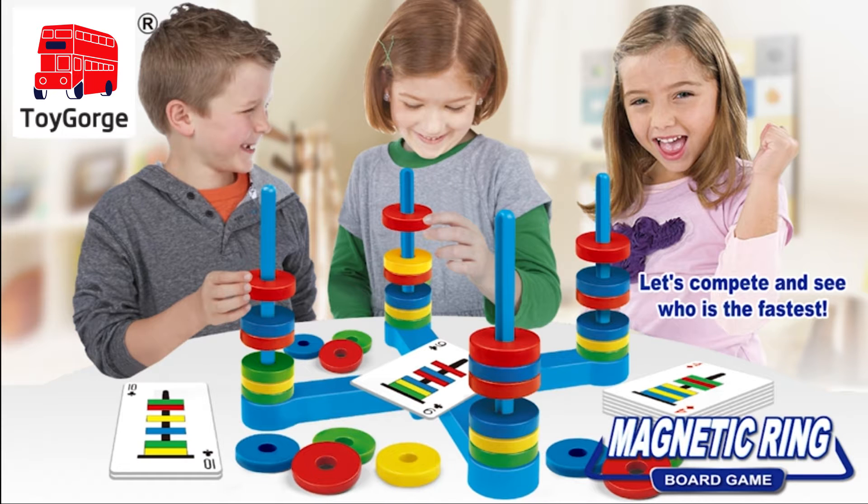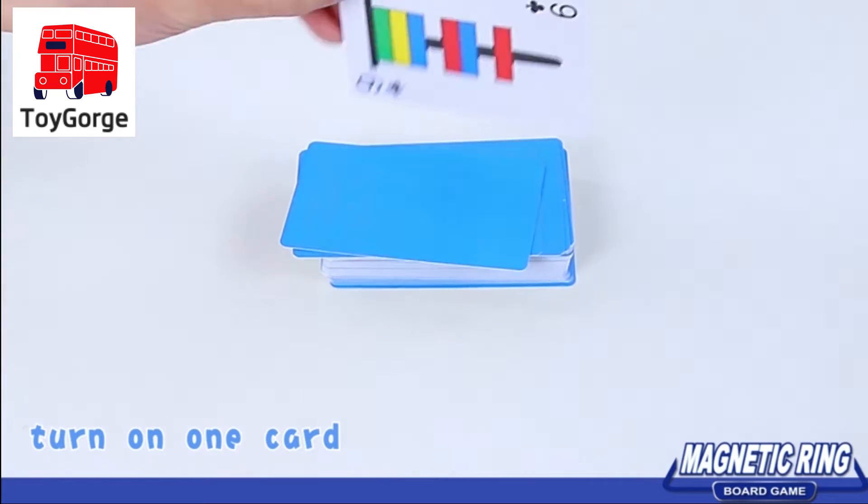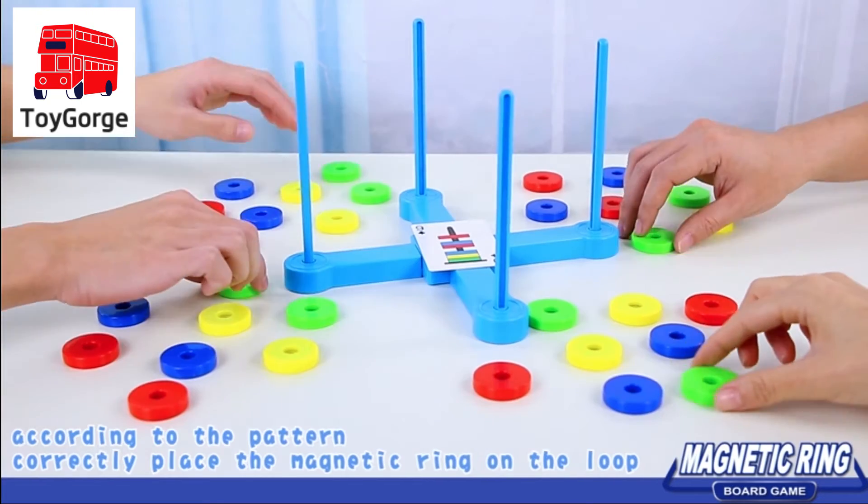Board game. Magnetic ring. Distribute one set for each player. Turn on one card according to the pattern.